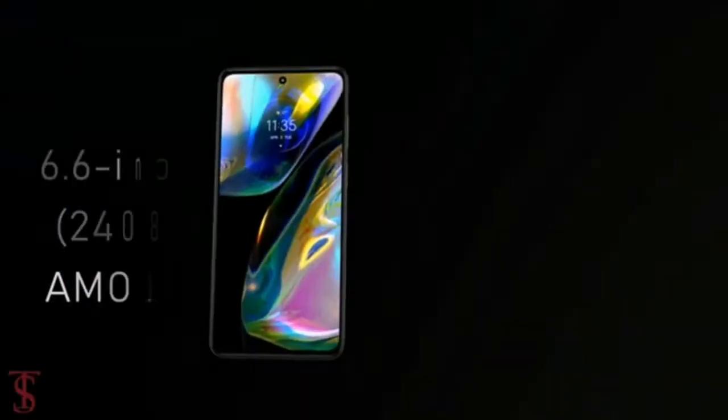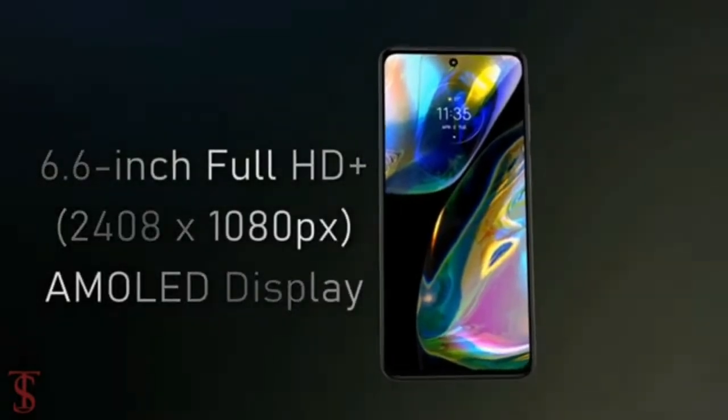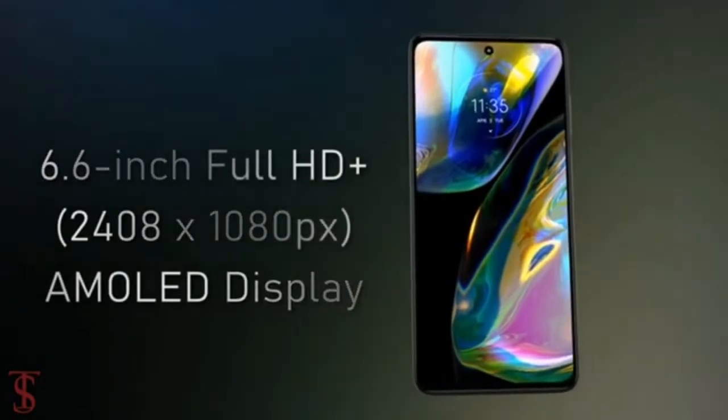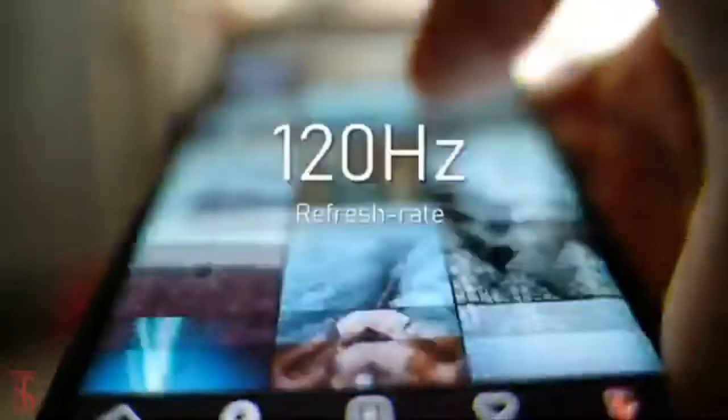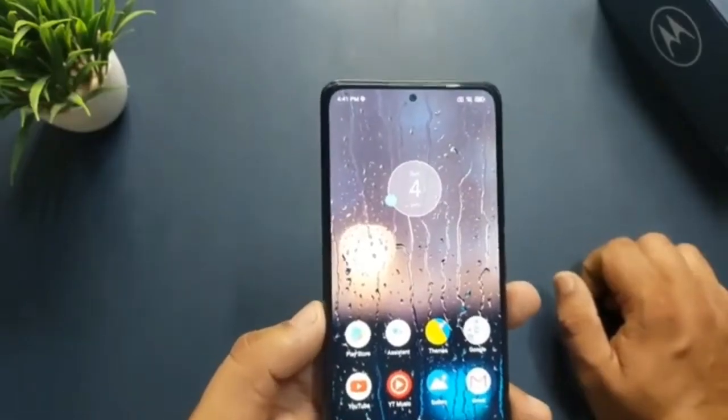Display-wise, the Moto G82 rocks a 6.6-inch 120Hz AMOLED screen with FHD+ resolution. This panel should be pretty good for gaming with its high refresh rate and resolution, and the bezels of the screen are pretty tiny.